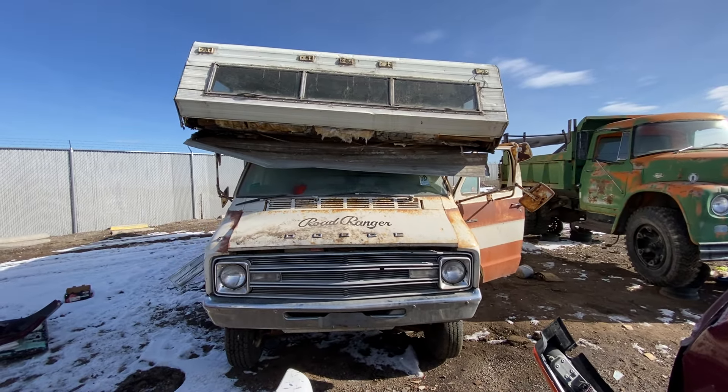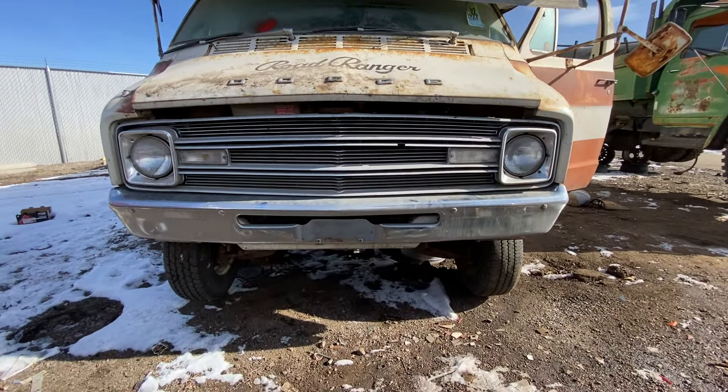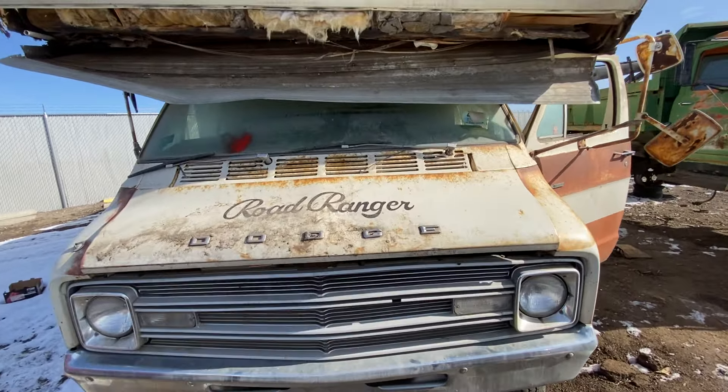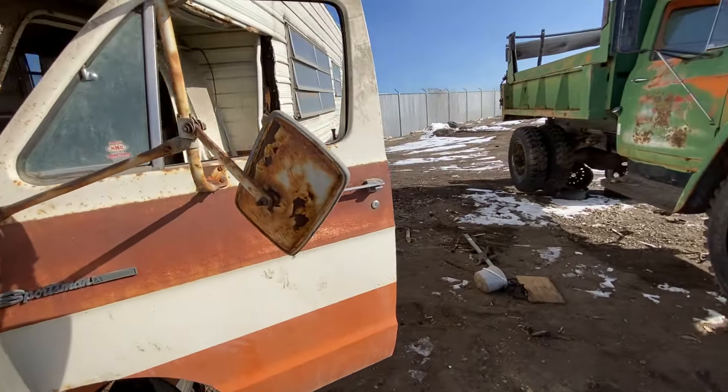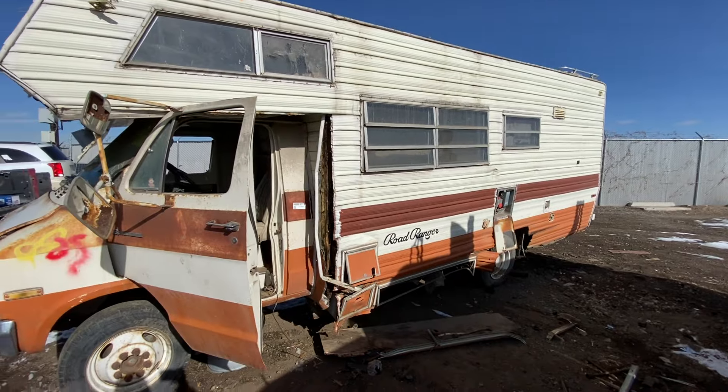Let's take this whole thing in. It is big — very cool for traveling around the west and the east and the rest of the country. Gotta love it. We're gonna check the whole thing out, inside and outside. Yes, we are going in. So stay tuned.